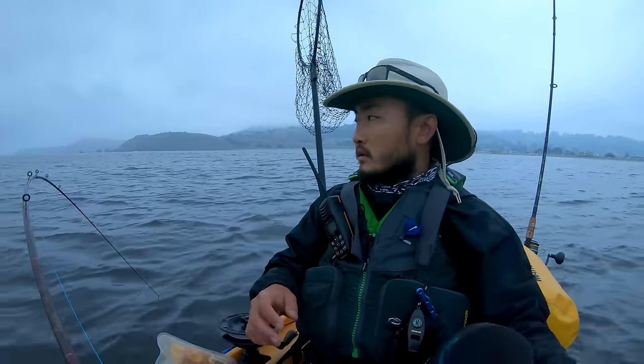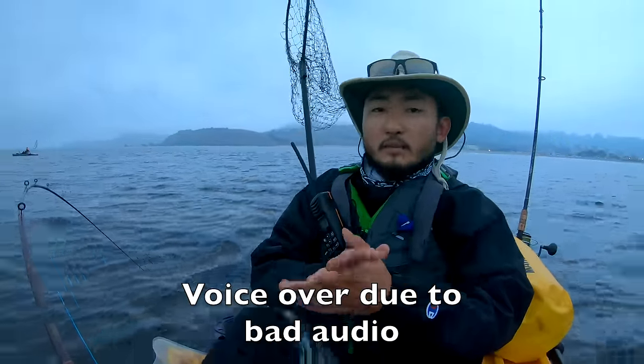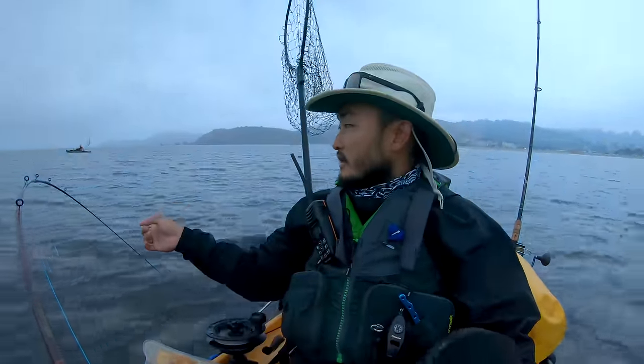All right, welcome back guys to another episode of Outdoor Chef Life. I'm Taku and we're going for salmon again on the kayak — and I think I actually have a fish on right now.